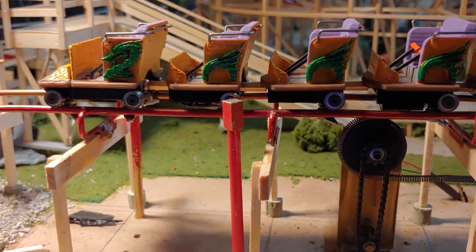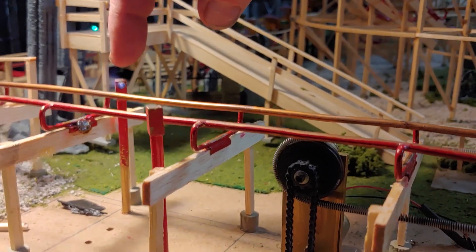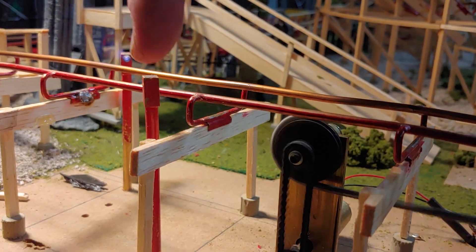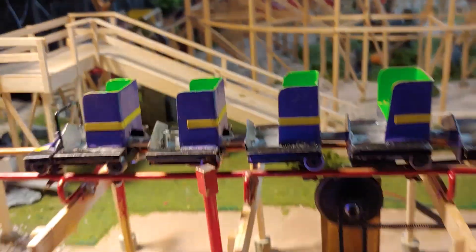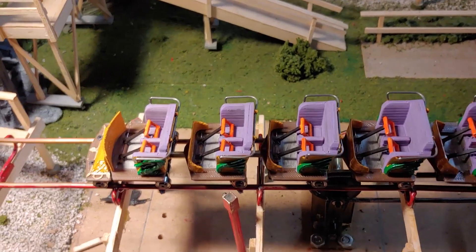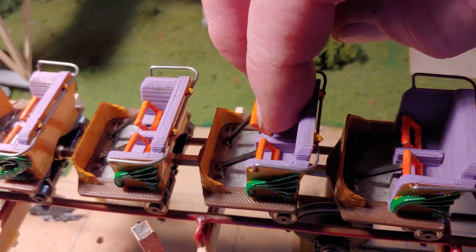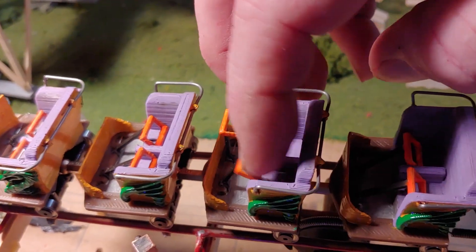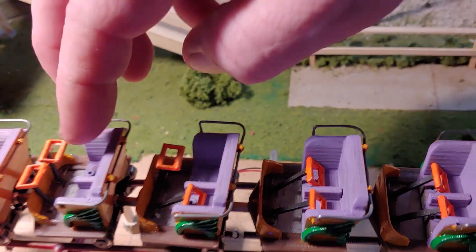I'm taking this off so you can see — there's one piece here and one piece on the other side; this is the receiver on this side and the emitter on the other. I also added flat bars into the Millennium Flyer train, and the car doors open and close.